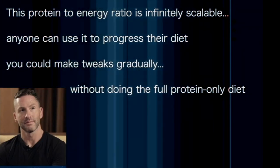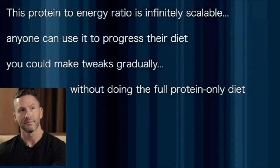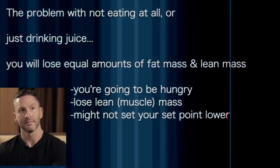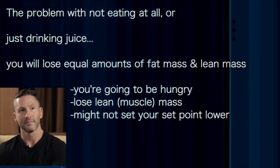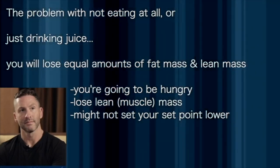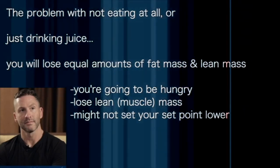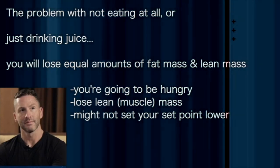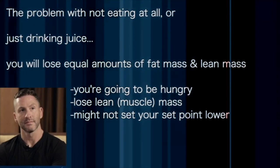You're just headed towards the protein-sparing modified fast even if you're not really doing the full-on protein-only approach. The problem with just not eating, or just drinking juice and giving yourself a little bit of glucose, is that the outcome of all that type of dieting is the same — you're going to lose equal amounts of fat mass and lean mass, like it's really 50-50.